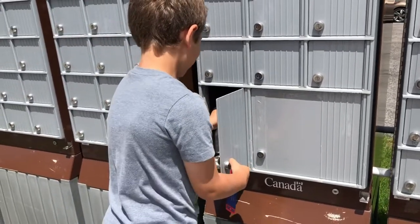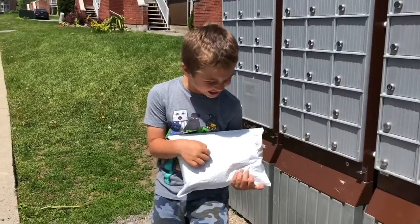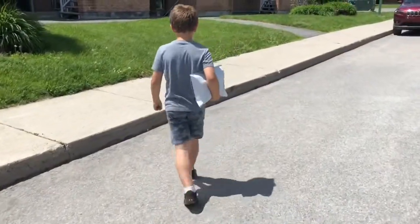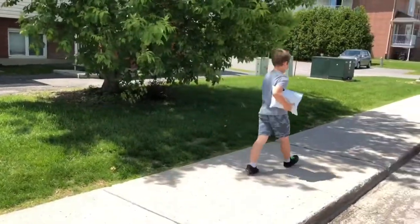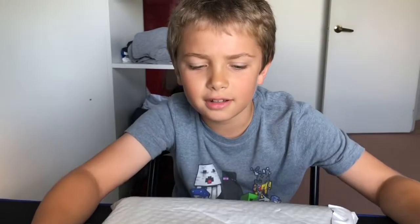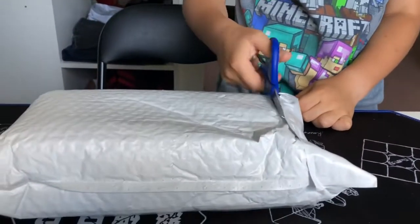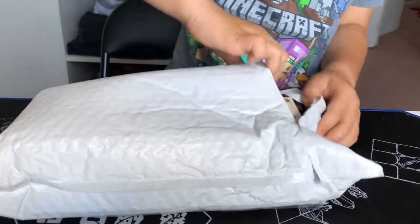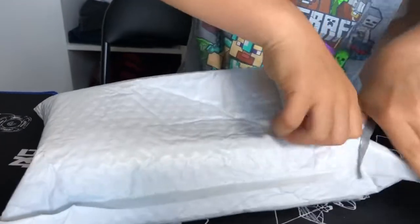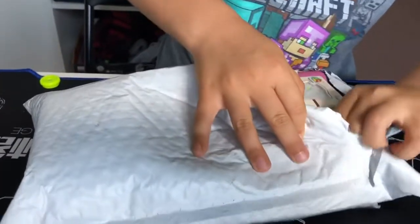Hey guys, Beauty Cubing today. I have another unboxing for my Think Cubing Out Loud. There are seven items in here, it's pretty cool.